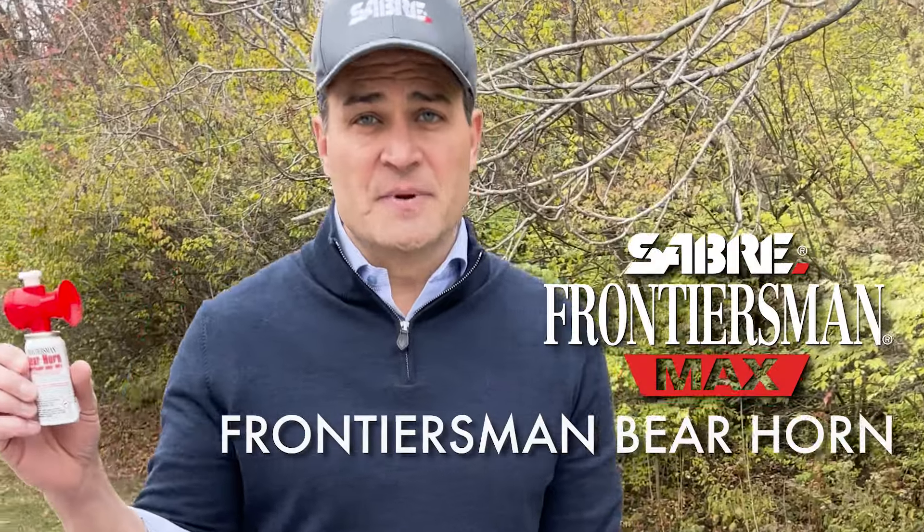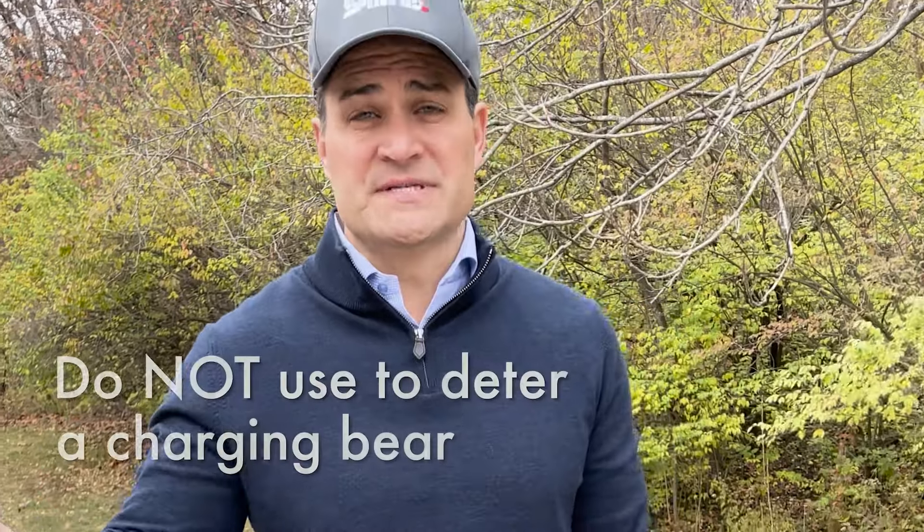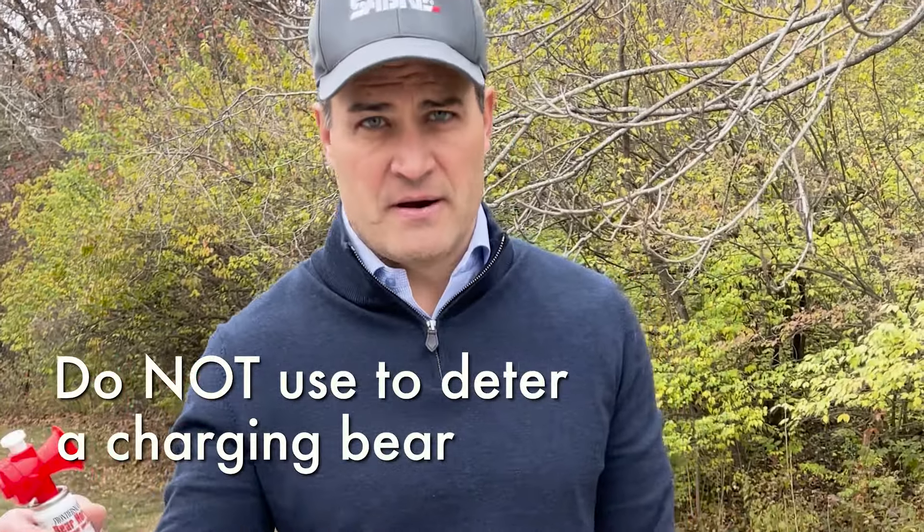This is the Frontiersman bear horn. It basically prevents you from startling bears, which scares them and causes them to attack. This is for when they don't see you — it notifies them that you're in the area. It's 1.5 ounces, basically an aerosol under pressure.